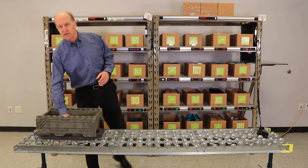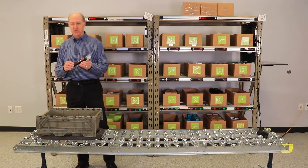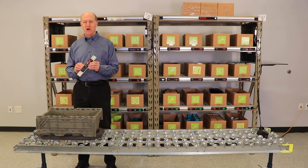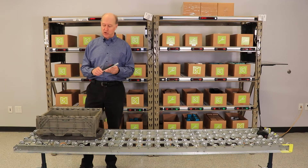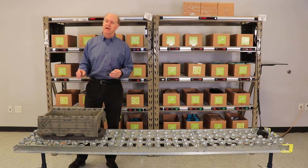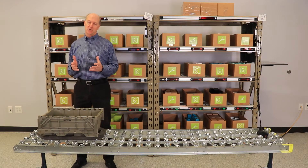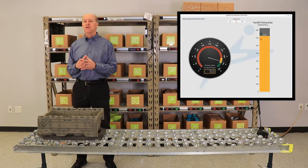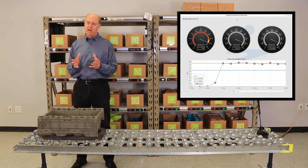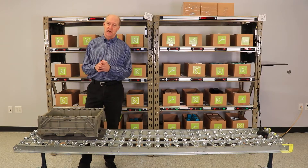Some of the new developments in Pic2Lite over the past few years have been new light module hardware that's easy to install, easy to move around, and has very low power draw. But probably the most exciting developments in Pic2Lite have been the new Lightning Pick software features that give the user full visibility to order status, throughput, and productivity all in real time.